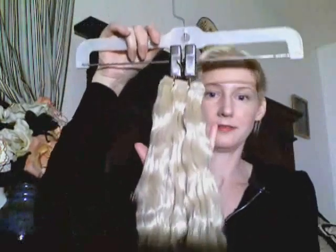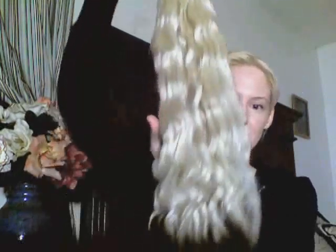So I let the extensions sit on the platter for about an hour, and then I hung them up on a pants hanger like this and just let them dry the rest of the way. Once they were dry I undid the braid, and this is how they turned out — a very pretty, kind of wavy look to them.